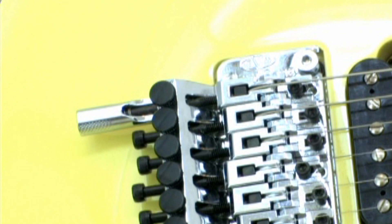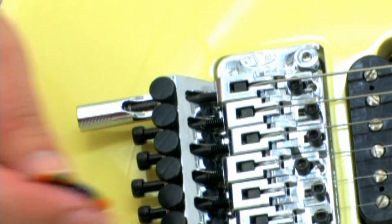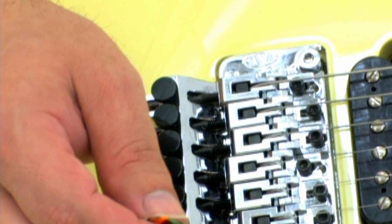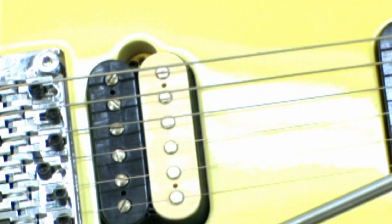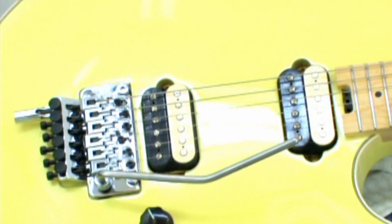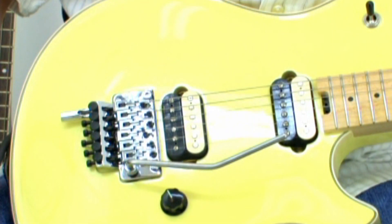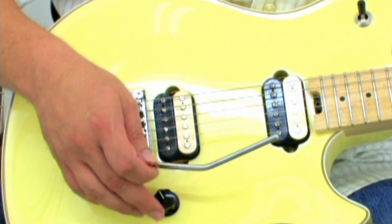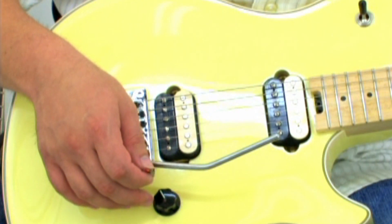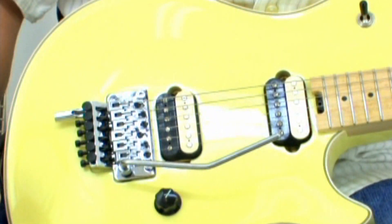If you don't have a D-Tuna on your guitar, just tune the 6th string to this pitch. The rest of the strings use the same tuning as the other songs on this DVD. See the bonus half-step tuner in the main menu if you haven't already tuned down a half-step.